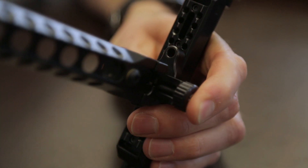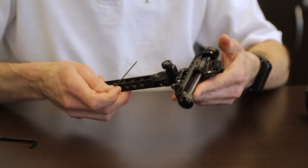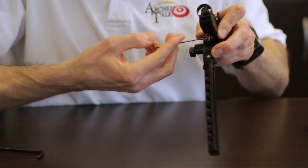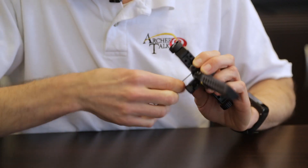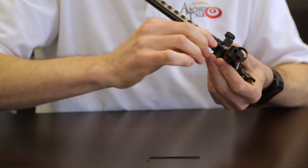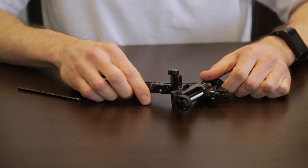Once you've got the dovetail mounted on the sight, you can look at first axis adjustment, which is done via a single screw — takes a smaller allen key. Turn it left or right; there are movement marks that show you how much adjustment you're making. There's a line on the sight itself you can match up to the one on the dovetail to get it to your spot, then lock it down. Keep the dovetail just loose enough to move — tighten it too much and it won't move.